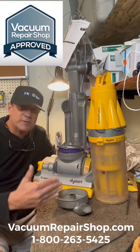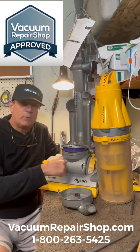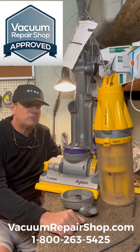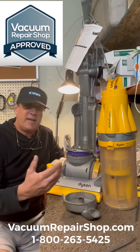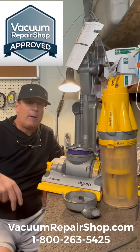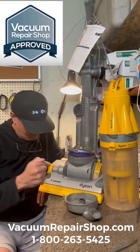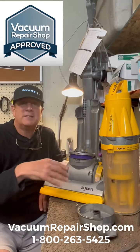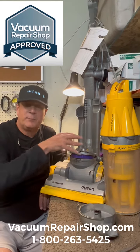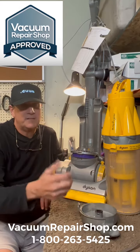When I was out in the field selling Electrolux door to door, this is the first Dyson I came across. That was probably 22, 23, maybe 25 years ago and somebody said hey, I don't need your Electrolux because I got one of the Dyson Animal vacuums. This is what they were talking about. This one doesn't say Animal on it but that's okay — they're the same vacuum, but one says Animal.